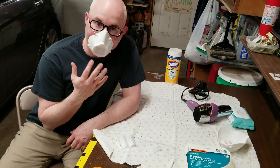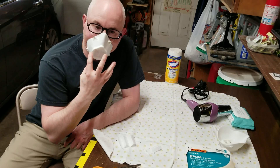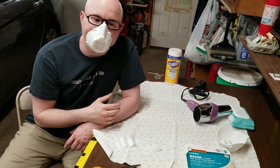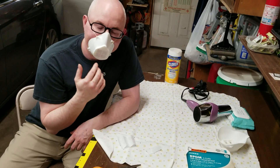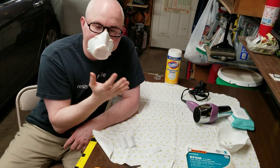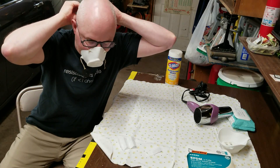If you want to know if you did a good job creating a seal, you do a bit of a vacuum test. What you're going to do is put your hand over the filter area and try to breathe in. If you have a good seal, you should feel the mask sucked to your face. I'm actually unable to breathe in when I simply cover the front of this — I'm not pressing it, just kind of covering it with my hand. That's testing that I have a really good seal around my entire face. Don't do that too many times, but it gives you an example of how you can test that you fitted this thing correctly.